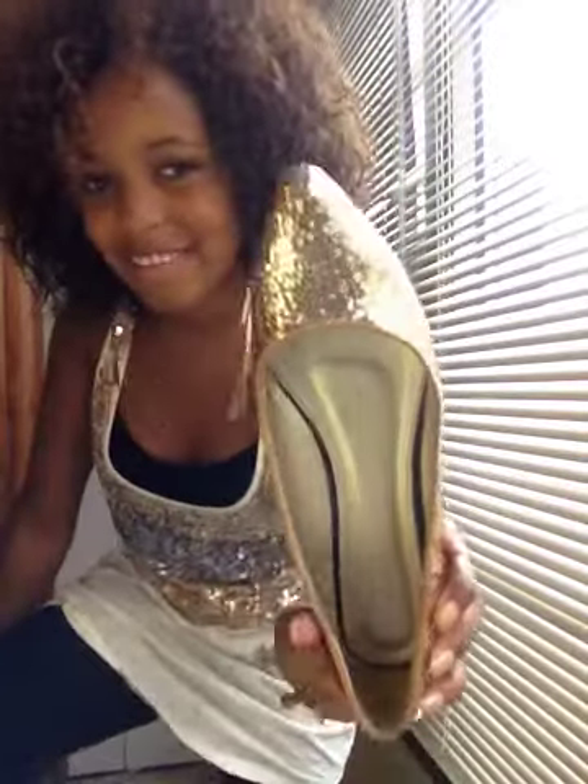And then I just have on my black leggings. And then I have on these bad boys — these sparkly shoes. They match the gold here. This outfit is very cute.